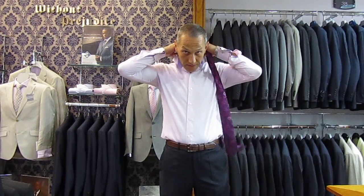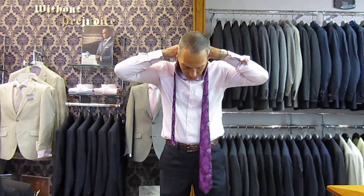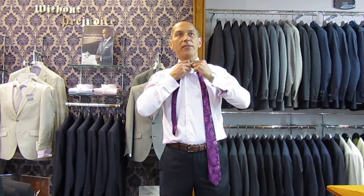First things first, obviously, flick the collar up and put the tie around. Some people leave the button undone until the end. I personally prefer to do the top button up once the tie is round the neck.